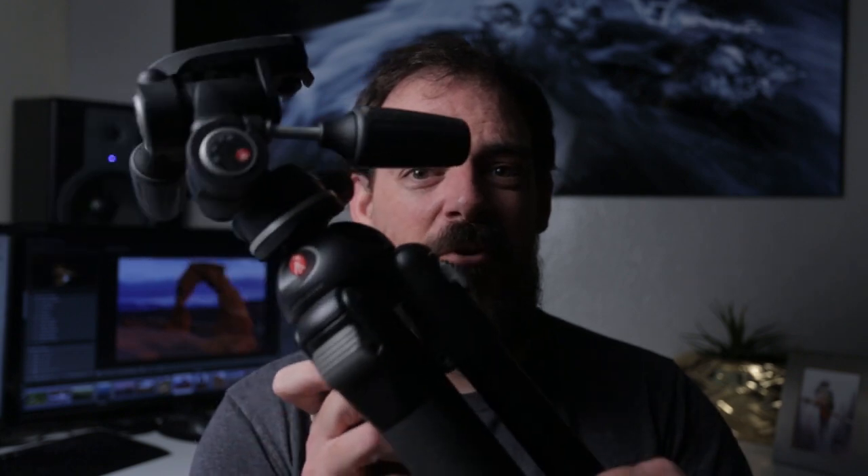Number two is the cheap aluminum tripod. I have no preference when it comes to cost — if a $100 tripod works, it works; if a $1,000 tripod works, it works. I still have my original Manfrotto tripod from when I first started photography. It's a beast, weighs like six or seven pounds, but it works and it's awesome. It is aluminum, but it's not a cheap aluminum tripod — you know the difference.